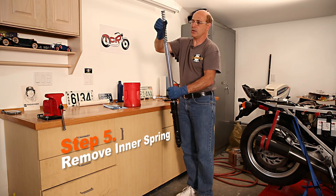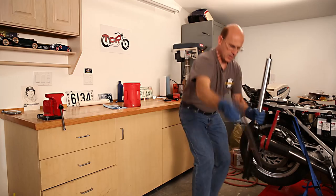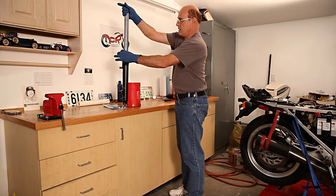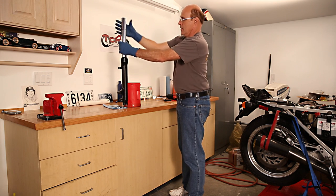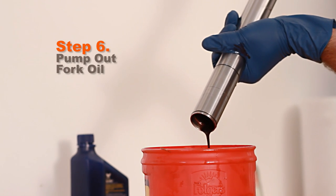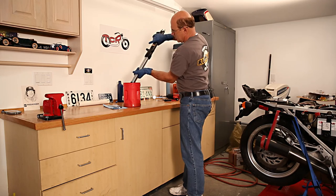I'm going to slide the spring out — as you can see, it's quite messy. I'll put this aside. There's the fork tube and leg assembly, and you'll notice that now the fork tube can slide much farther in. This is a good time to try to get more of the oil out by doing a little pumping action.